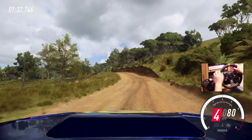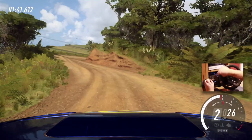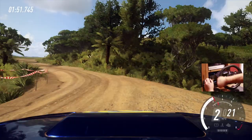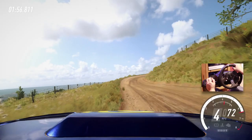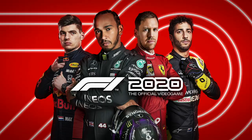Next we have Dirt Rally 2.0 — the biggest pain when it comes to the Logitech G920. It took me ages to get the settings right for this one, but the rewards are worth it. This game really demands your patience and your perseverance. For players complaining that the physics are ridiculous — that if you hit a fence you're wrecked — don't hit a fence. Stick to the track and you've got no problems. Unlike me.